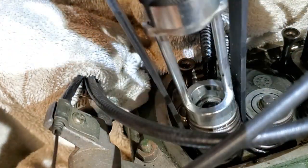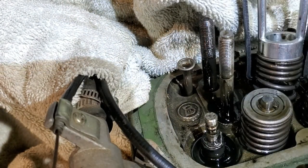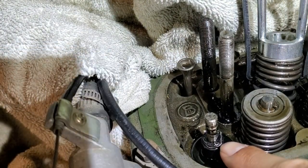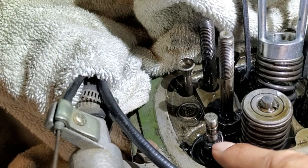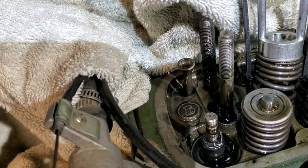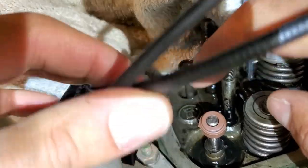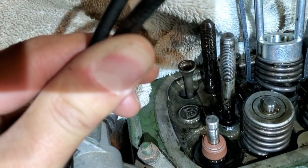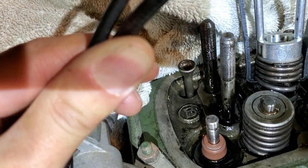I can just lift up the whole spring assembly and expose the valve and spring. You'll notice that on at least this one, the coil spring has actually come off the seal, and they are the old rubber style. So I'm going to change these out for the newer VITON material. The new VITON seals just slip right on top and snap into place — just like that. Now all I've got to do is put the spring back on with the keepers and move on to the other valve.